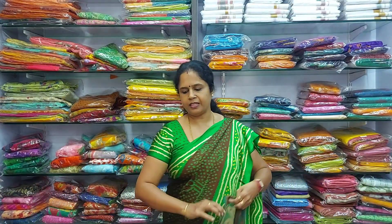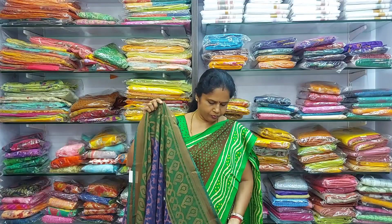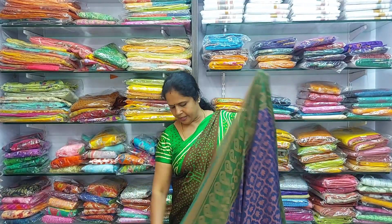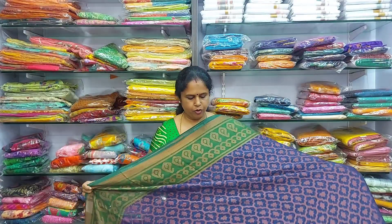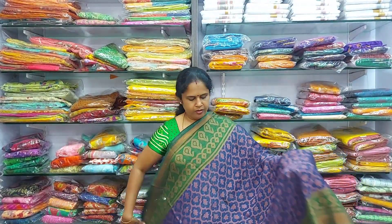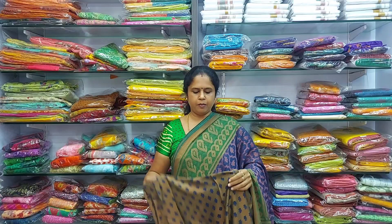The next saree in the same collection is a dark ink blue — a royal blue colour with a green colour border on either sides. This is how the saree looks like with the green colour border. This is the pallu and the blouse. This is 850 rupees.